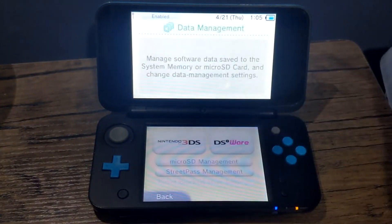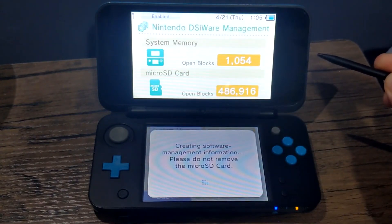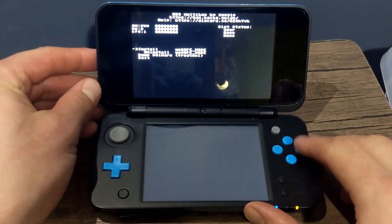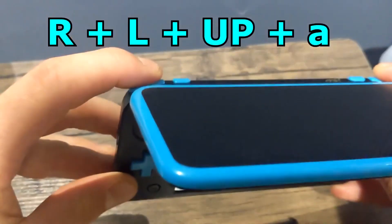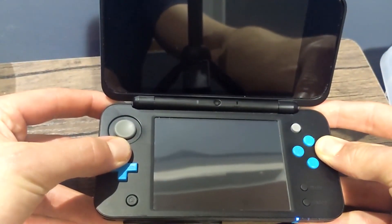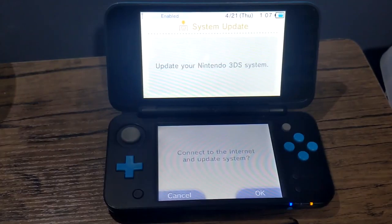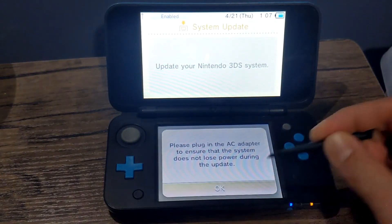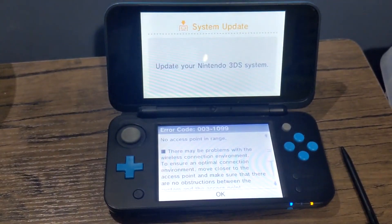Once you're back on the 3DS, go into System Settings, go into Data Management, DSiWare, click on Micro SD Card, and it should bring you to the BannerBomb Multi Hacks menu. From here just click A and it should install Unsafe Mode and turn off your device. When you turn it back on, hold the R button, the L button, Up on the D-pad, and A as you turn it on. Once it turns on you'll see a page — connect to the internet and update system. Press OK, press I Accept, click OK.